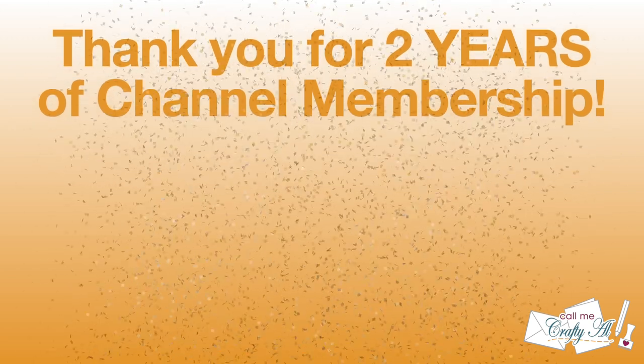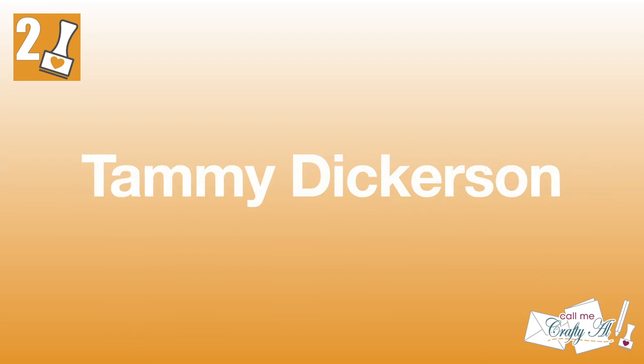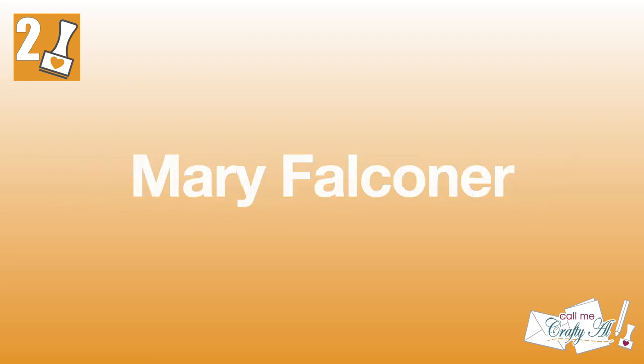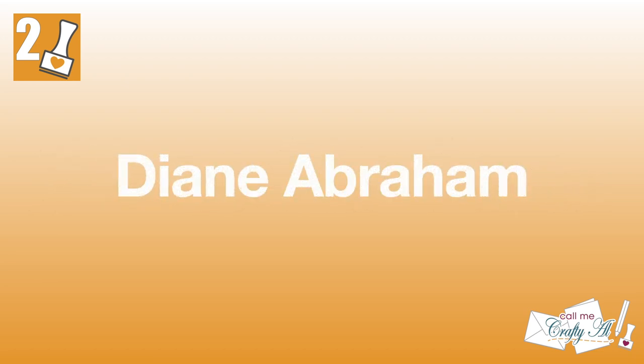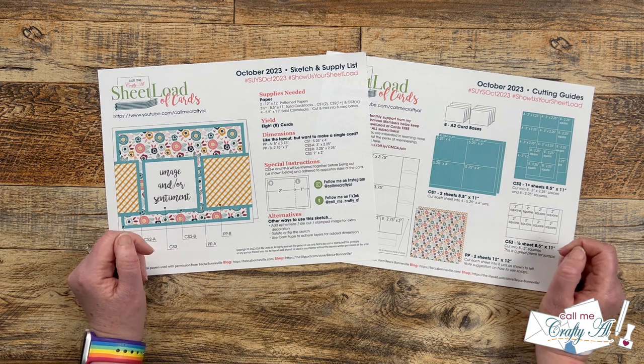Congratulations and thank you to the following channel members who earned their two-year membership badge in September: Sherry Faulkner, Be Creative with Miss Judy B, Iona Sue Schlaupitz, Sandy Stanley, Tammy Dickerson, Mary Falconer, Diane Abraham, Dianne Horsin Around with Crafts, Noreen Molder, Janet Stevens, Nancy Byram, and Ashlyn Dowst. Thank you so much everyone for your continued support! If you're ever interested in finding out more about the perks of channel membership, I do have a link in the description box below.